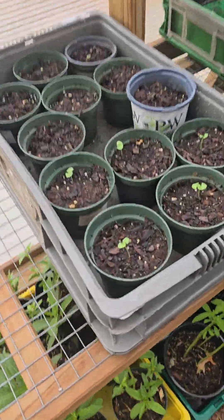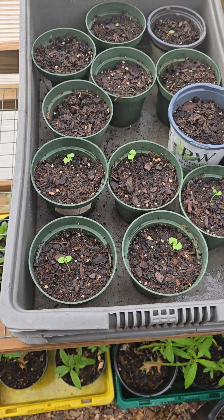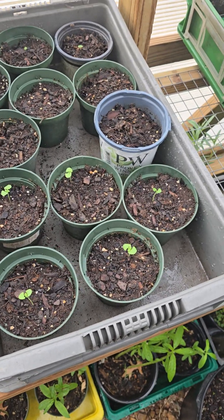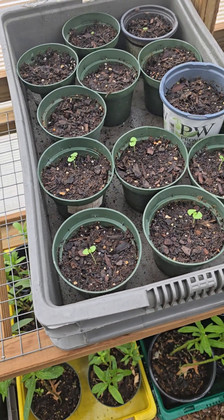No editing. I am also growing basil. There is a restaurant very close by and she told me she always runs out of basil and tomatoes. So I've started basil, and I'm going to start some tomato seeds today.